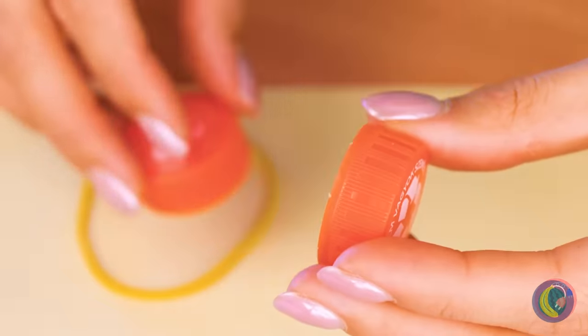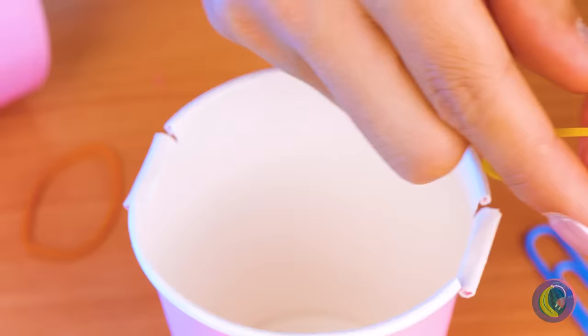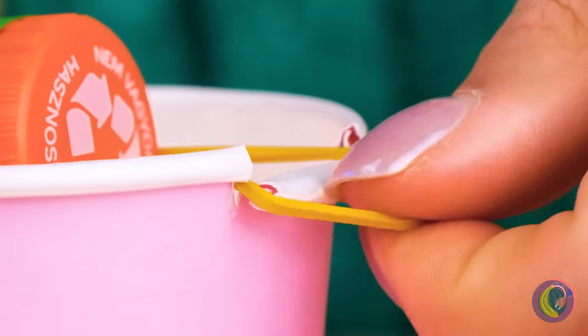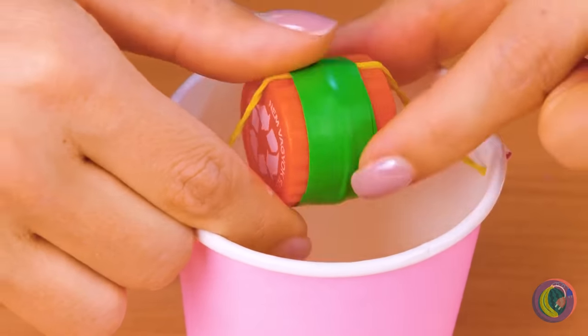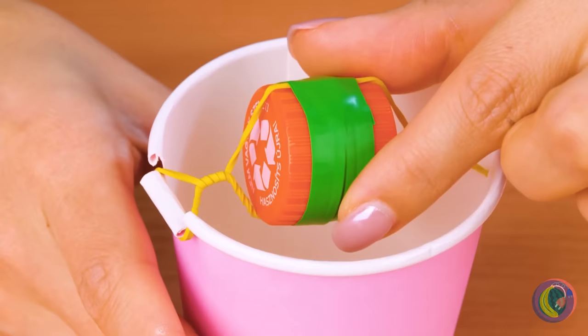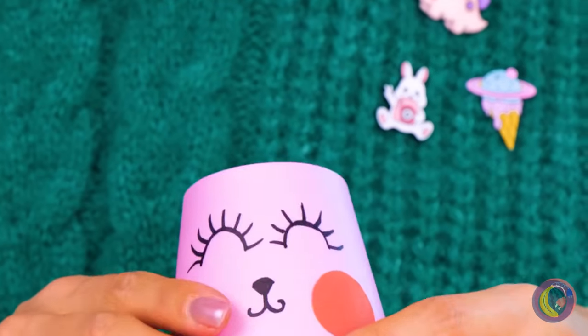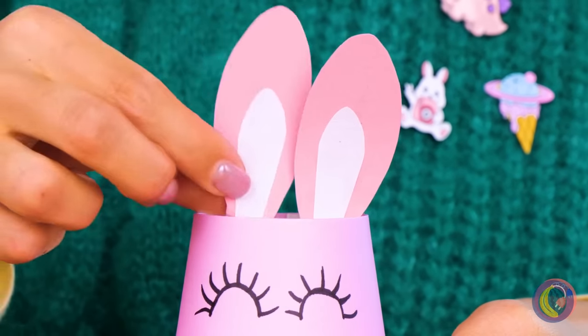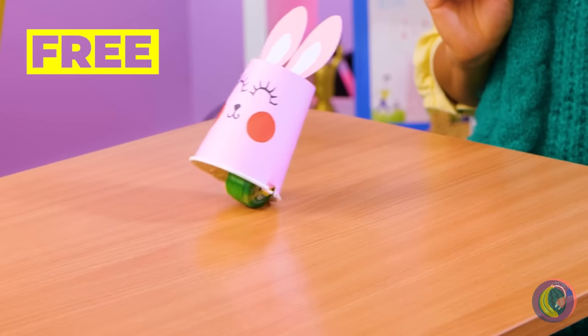Don't worry, we can make our own set of wheels. Just tape two bottle caps together with a rubber band, add to the rim of a paper cup. Now go for a spin. Flip the cup over and decorate it. Look, we've made a bunny, and it's hopping down the bunny trail.